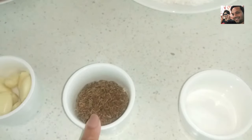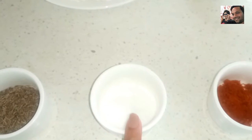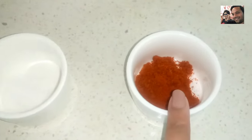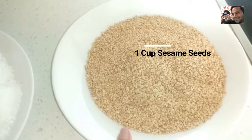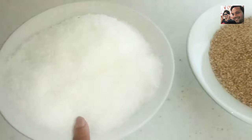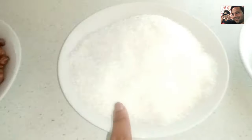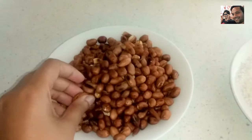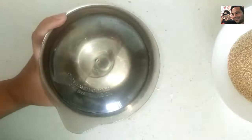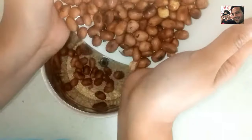Let's see the ingredients. We have to make chutney. We have 7-8 lasoon (garlic cloves) and 1 cup dry roasted peanuts.